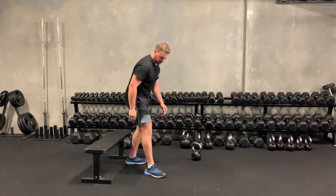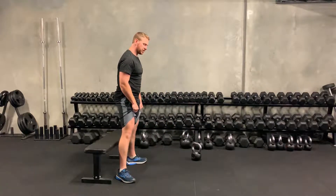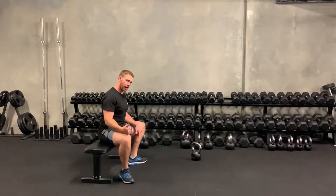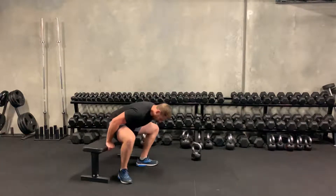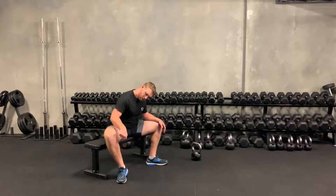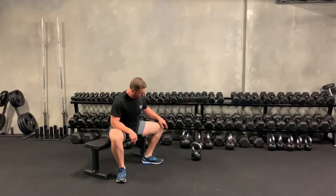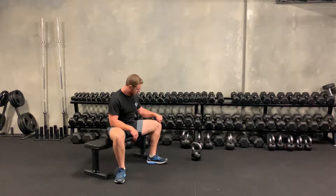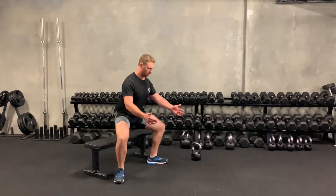The sumo squat from the bench: toes out, knees out, sitting down. If you need to start people from here, focus on making sure the ankle to the knee is straight up and straight down — not tucked underneath, otherwise we're just using the patella. From here, stand straight up.